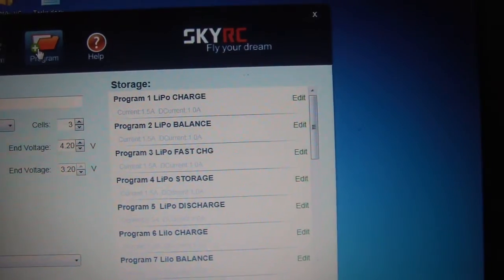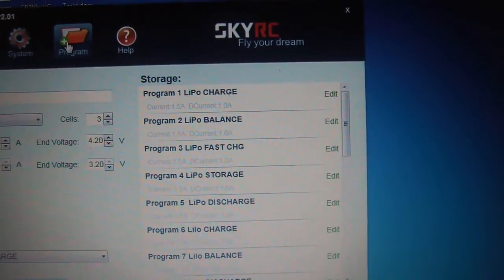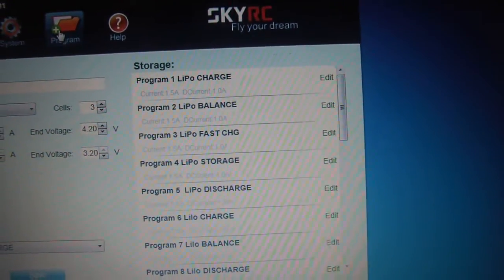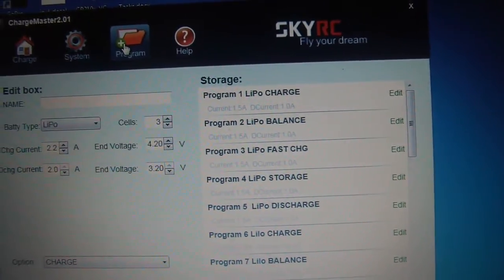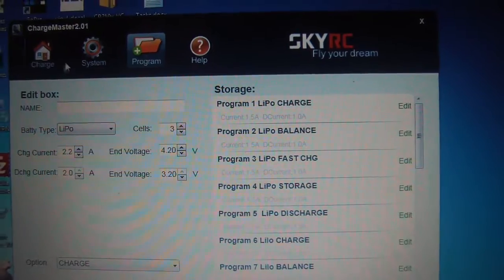With the Program tab it looks like you can store different cycles or programs for various batteries — different size batteries and different charge rates. I probably won't really use that much; I just set my necessary settings each time I charge.